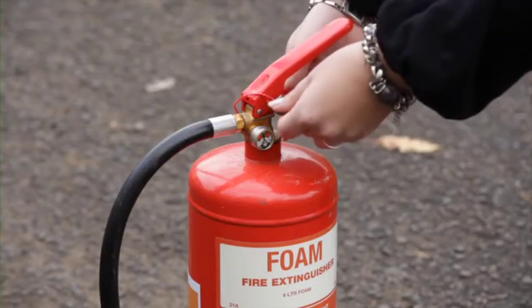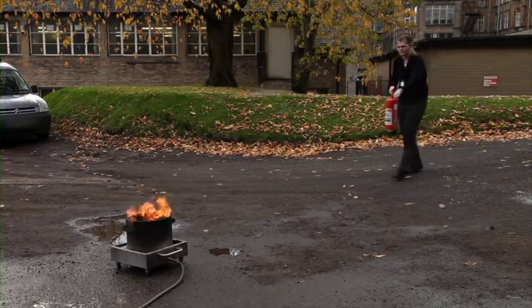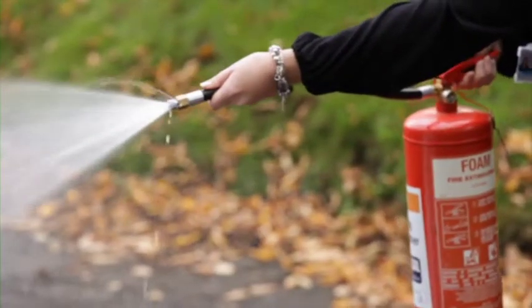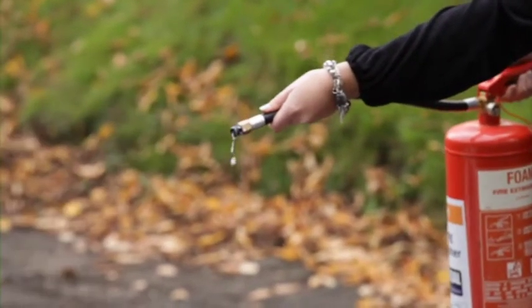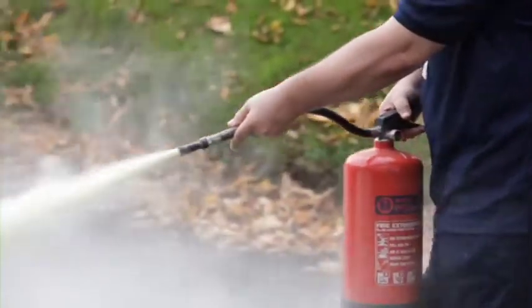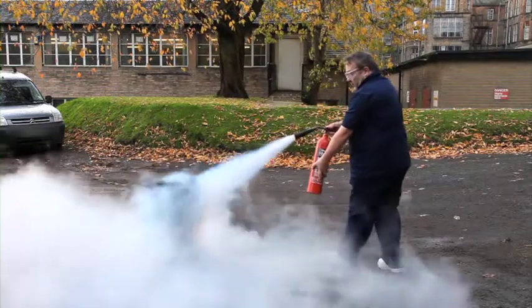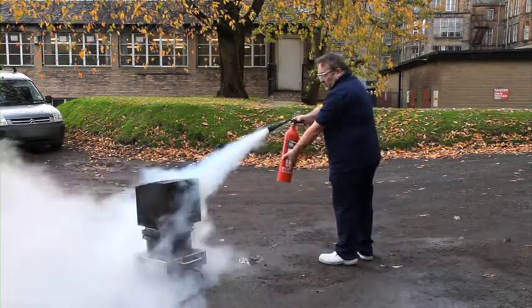To operate an extinguisher, remove the safety pin or clip, test the extinguisher works first, and then aim the nozzle at the base of the fire and squeeze the handles together. A jet of water, foam, powder or CO2 should be applied across the base of the fire.